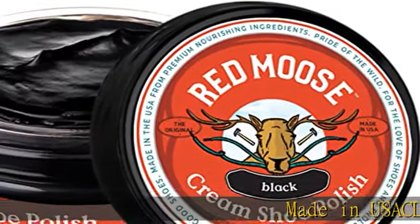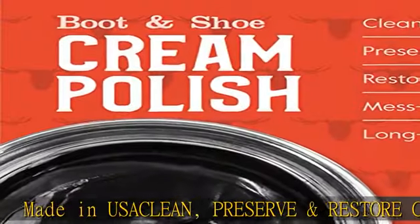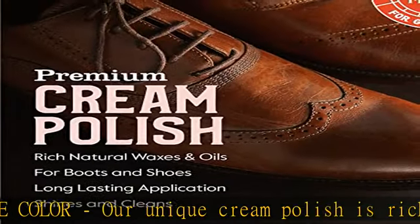Made in USA. Our unique cream polish is rich in natural waxes, oils and pigments that clean, preserve, and restore color to faded footwear and leather, including purses.